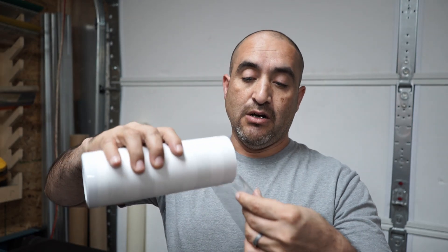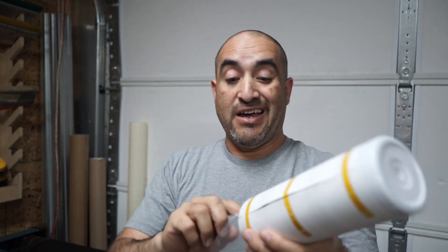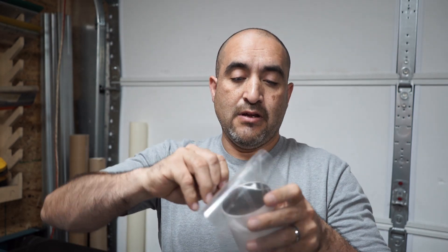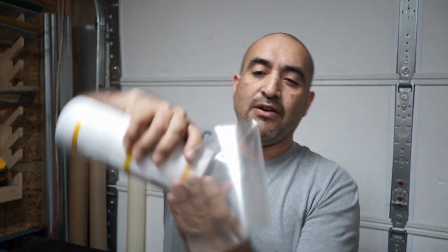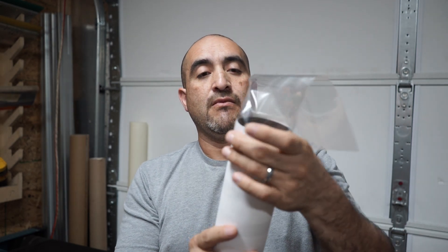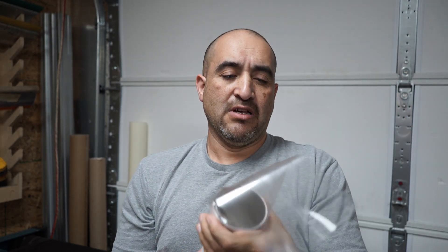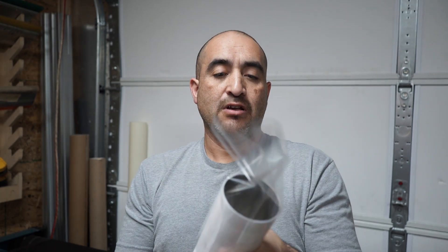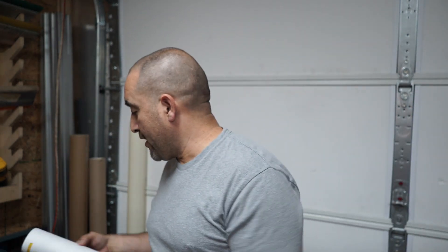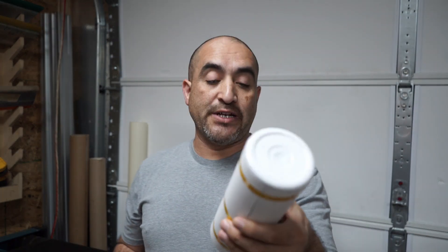This one is going to Mexico and my mom's is going to San Diego, California. One thing I kind of don't like is that since it barely fits, it's kind of hard to get it started. But once you get it started, it goes right in. That's number three, let's do number four.